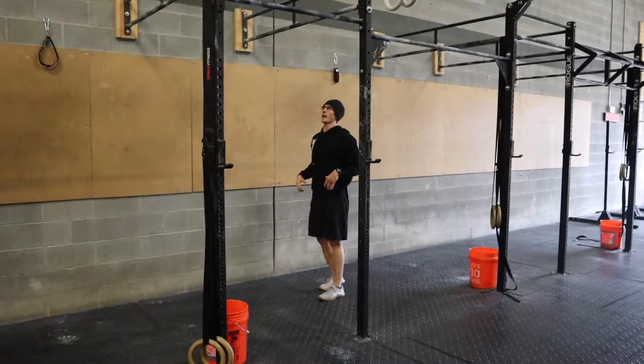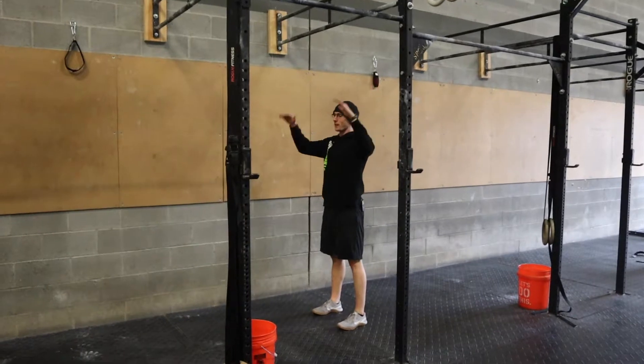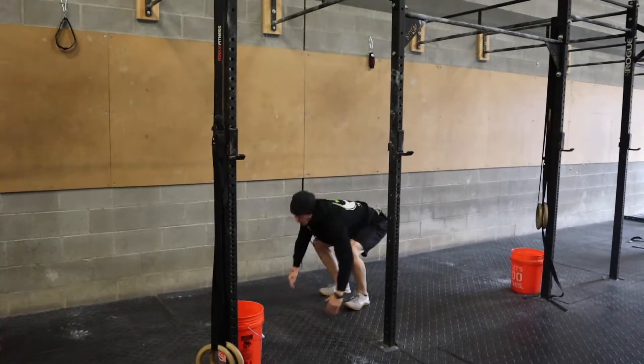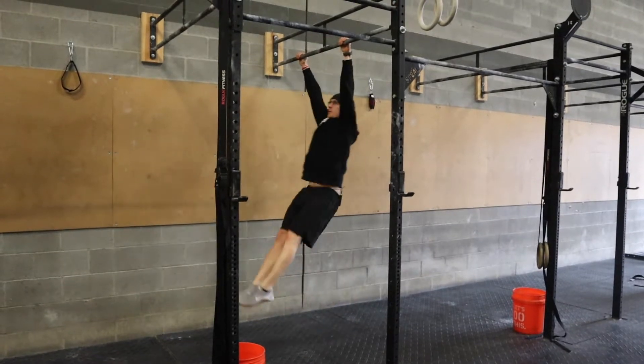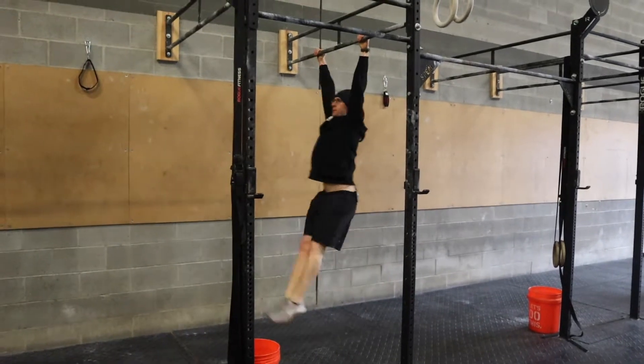You're going to stand directly under the rig — you kind of have to just trust it and know that it's going to be there. You're going to do your burpee, jump up, grab right into your kip swing, pull, right into your burpee, up, right into your kip swing, pull.